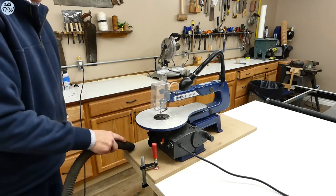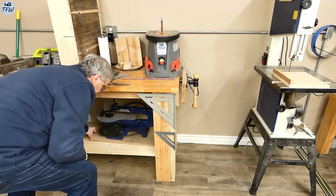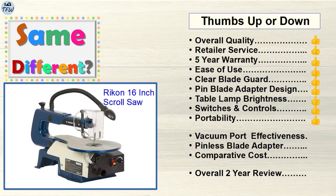The Rikon will cost more than other brands listed in this video, but it does come with additional accessories that cheaper models just don't have. Let's do a breakdown. On the good side, the quality of the Rikon is pretty good — it was super easy to use, and the 5-year warranty with local service was what sold me. I thought the added accessories like the table lamp were good features and effective too. Not so great? The vacuum port doesn't actually accumulate the sawdust very well, the provided pinless adapter was hard to use, and of course the comparative cost was high. Overall, we really like this tool, and after two years of usage it still gets 4 out of 5 thumbs.